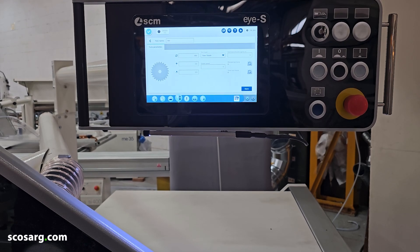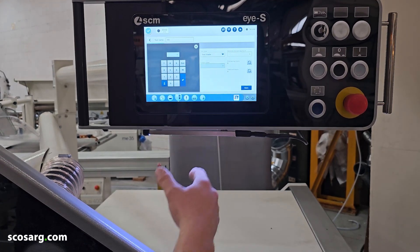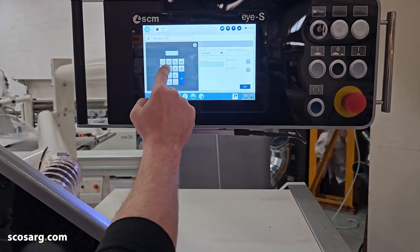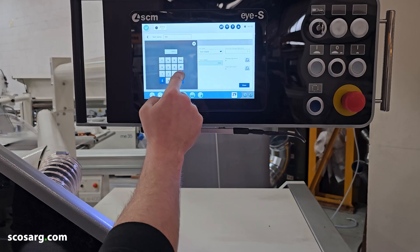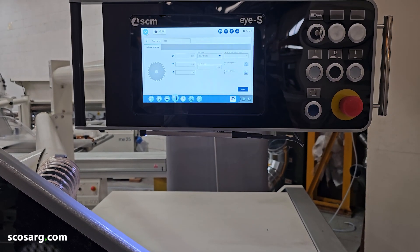You can also put in a preset speed — whatever you want the blade to run at as standard. You can see the maximum RPM speed of the blade and then run it. As long as you're running within that speed, the blade will always run at the selected speed, which you can adjust whilst it's running.